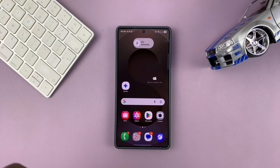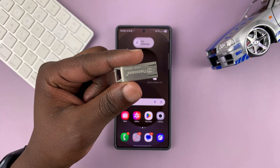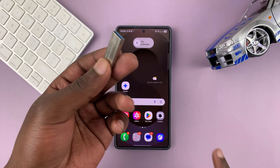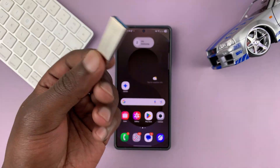So in today's tech tip, I'll be showing you how to connect a USB flash drive to your Samsung phone. You might have some data in here that you want to look at, maybe even transfer to your phone or from the phone to the USB flash drive.